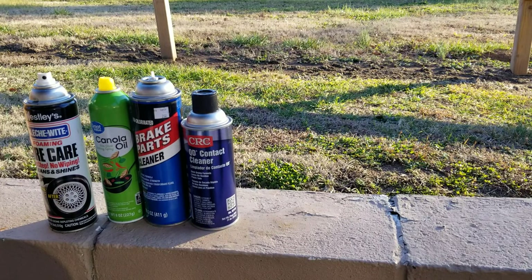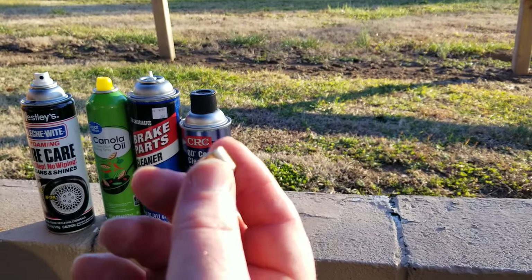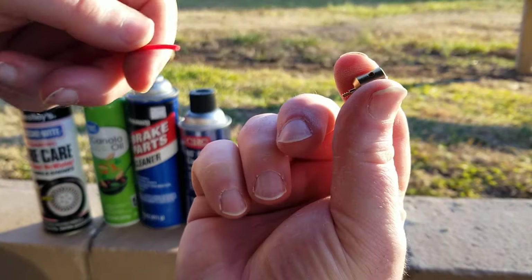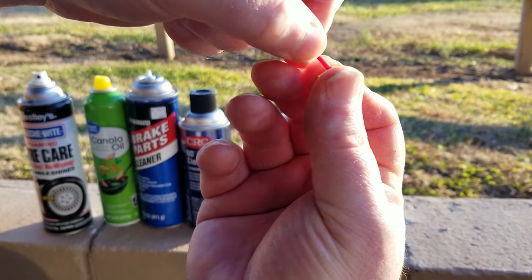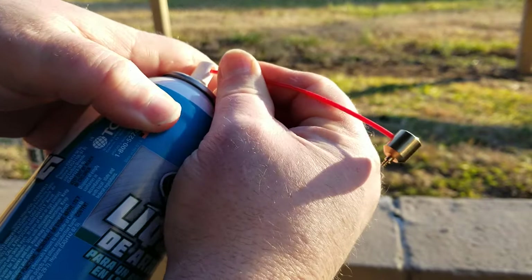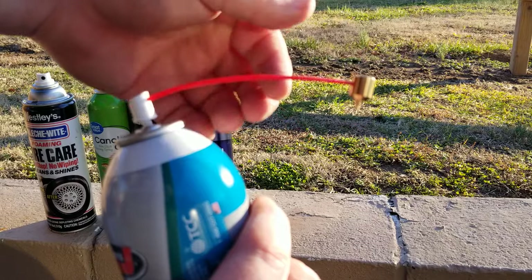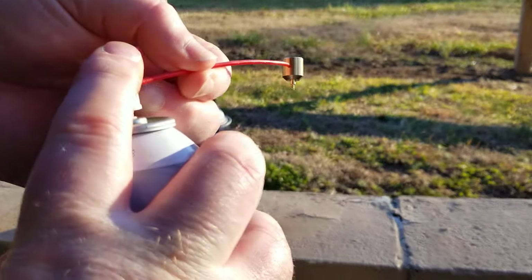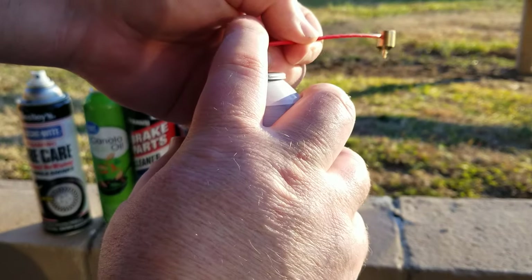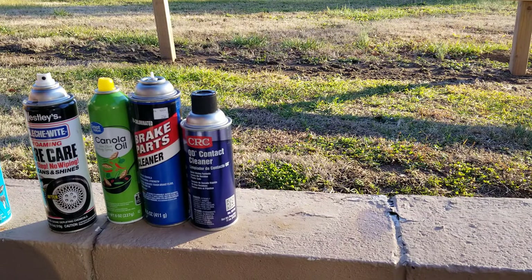Before I move on, one important tip: once you're done with the nozzle, you don't want to leave it out to get dirty and clog up. What you do is insert the straw, hook it up to a can of brake cleaner or starting fluid, cover the tip, and squeeze — it cleans itself right out. That way next time you go to use it, it's not all clogged up with gunk.